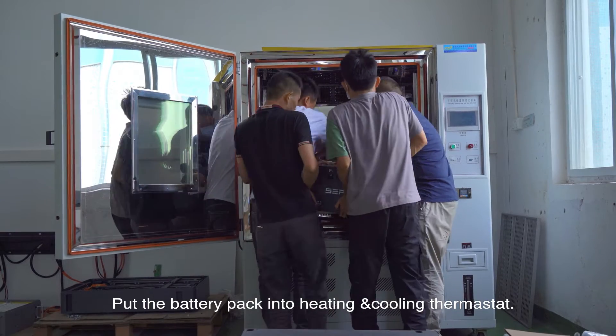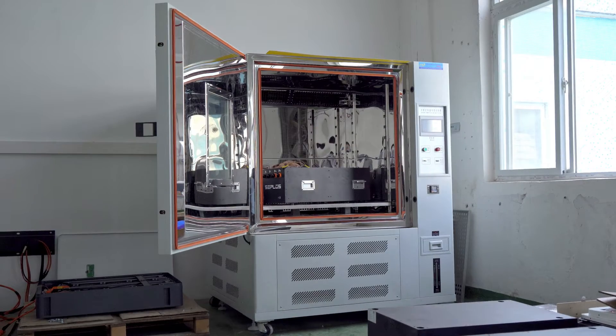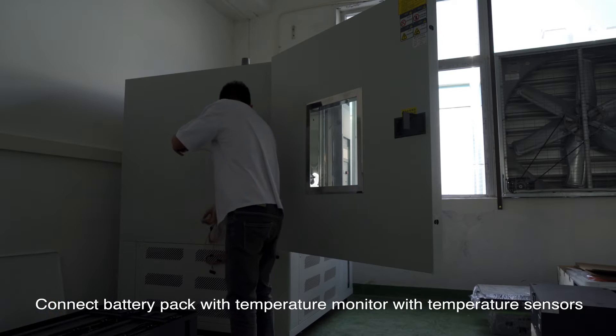Put the battery pack into the heating and cooling thermostat, then connect the battery pack with the temperature monitor using temperature sensors.